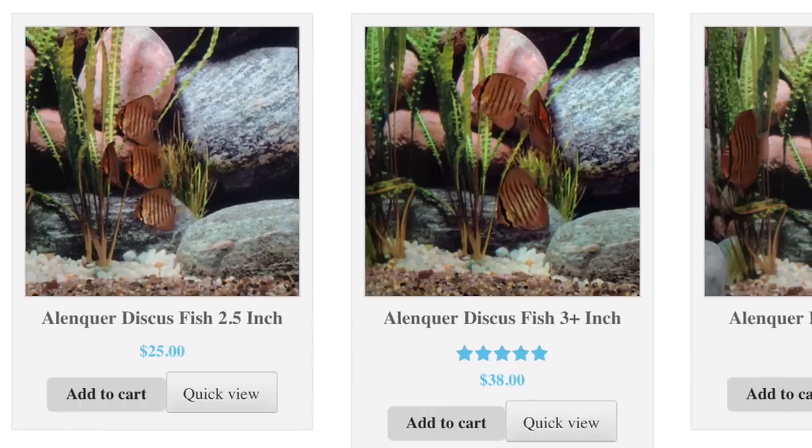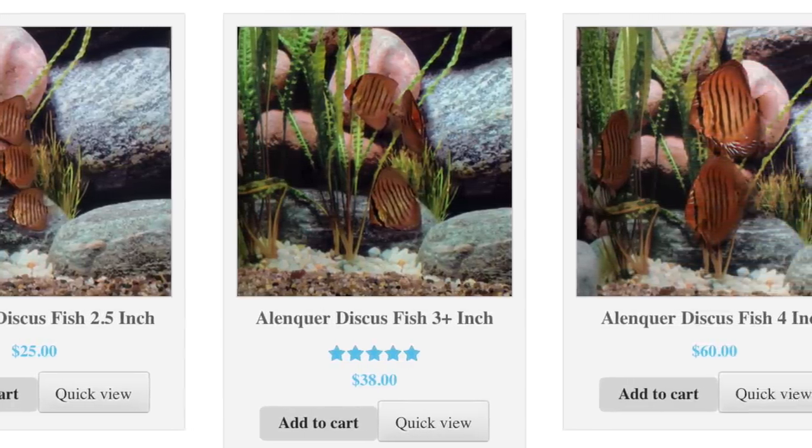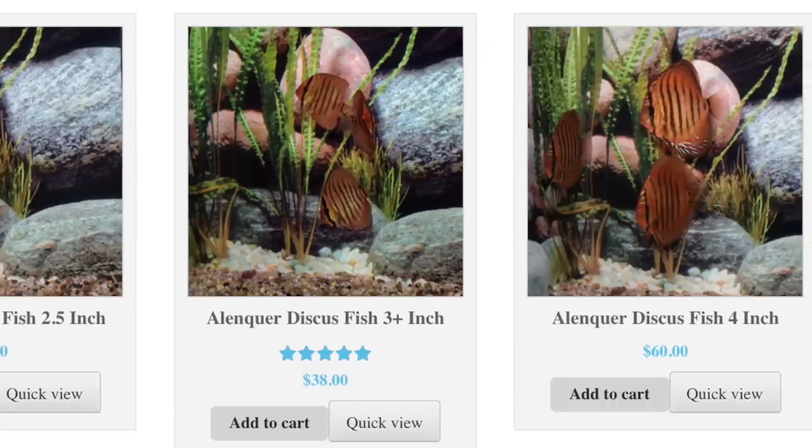When you go to buy your discus at a store or order online, the most common sizes available are going to be two and a half to four inches. But don't let these smaller sizes fool you — these guys get pretty big. A full-grown discus can be up to eight inches in diameter, about the size of an IHOP pancake. Keep that in mind when you're deciding what size tank to put them in.